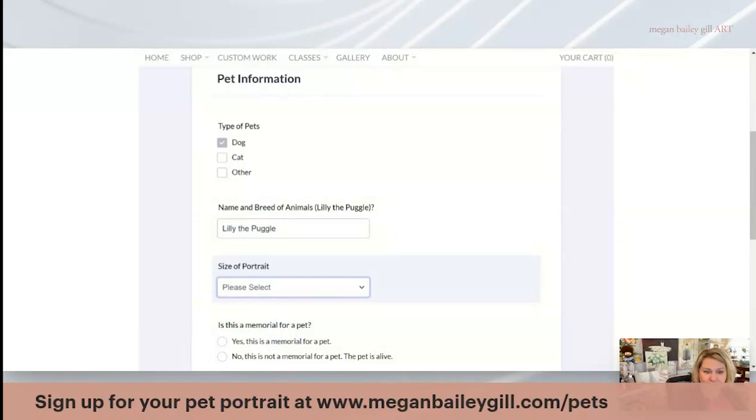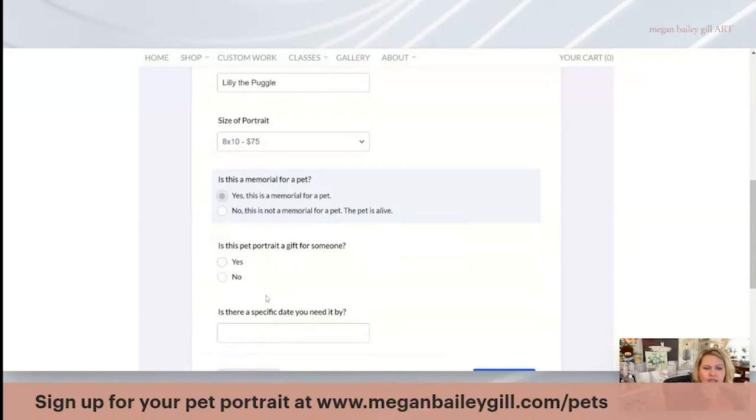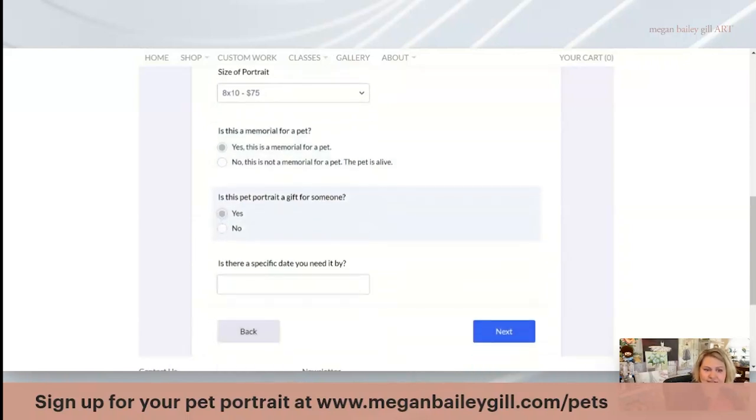The size of the pet portrait — you get to choose from all the available options. Let's say an 8 by 10 for $75. I ask if it's a memorial for a pet — in this example, yes, it is a memorial. Is it a gift for someone else? Yes. And is there a specific date you need it by? Let's say May 1st.